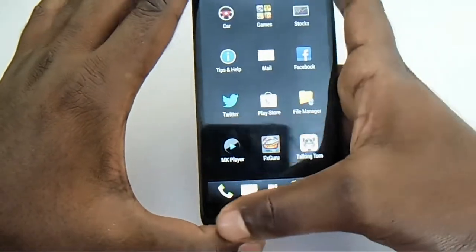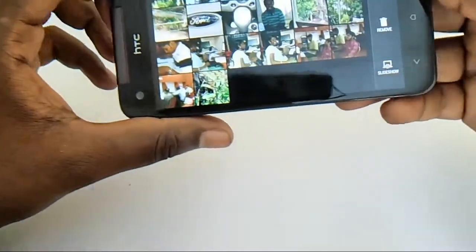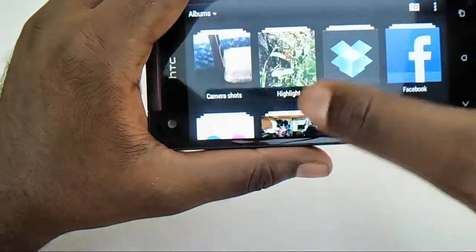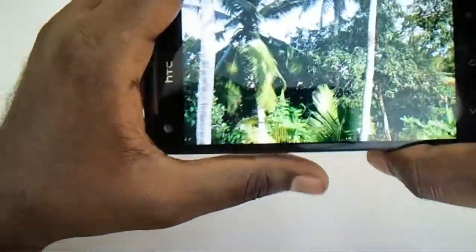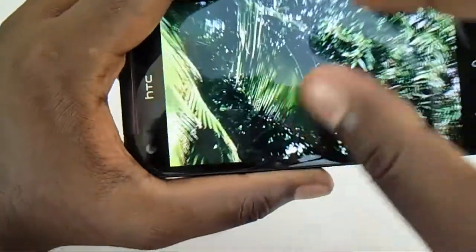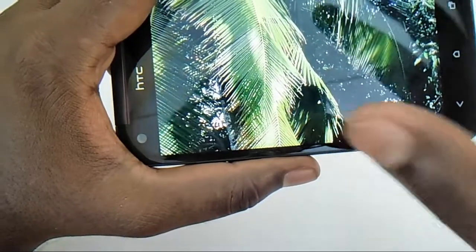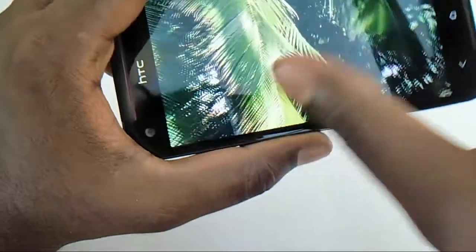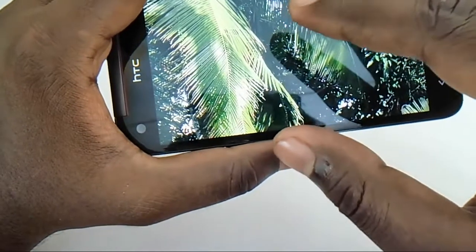Let's quickly go into the gallery and look at the image quality. These are pictures taken from this device — the camera is exceptional. The eight-megapixel camera is very good, the pictures are pretty sharp, and zooming is very smooth.